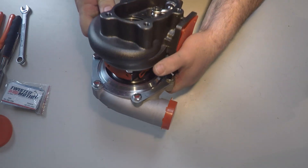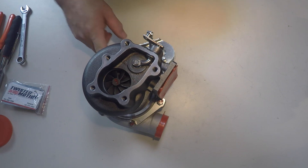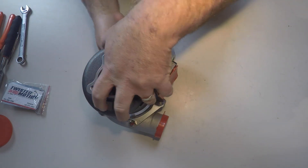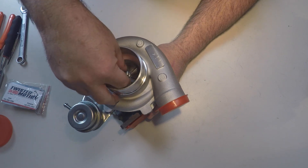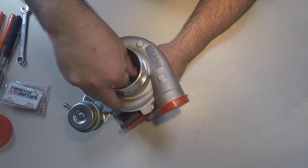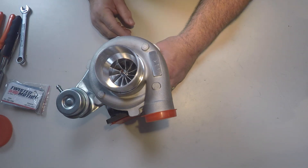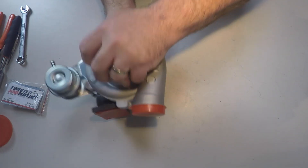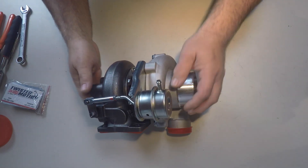What I'm going to do first is pull off the compressor housing. I just want to take a look at that billet wheel — I've never seen a billet wheel before. I'll also measure it to make sure it meets the specs for this turbo as advertised. So first I want to get the internal wastegate actuator disconnected.